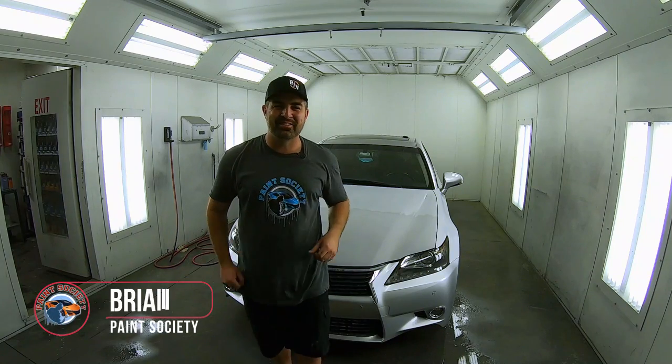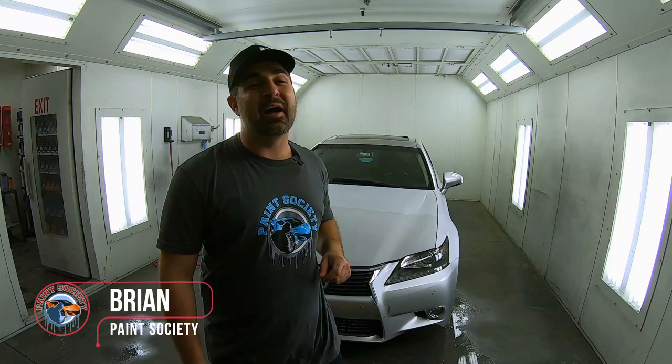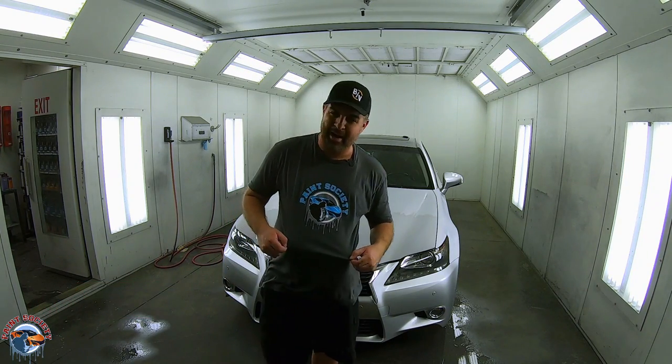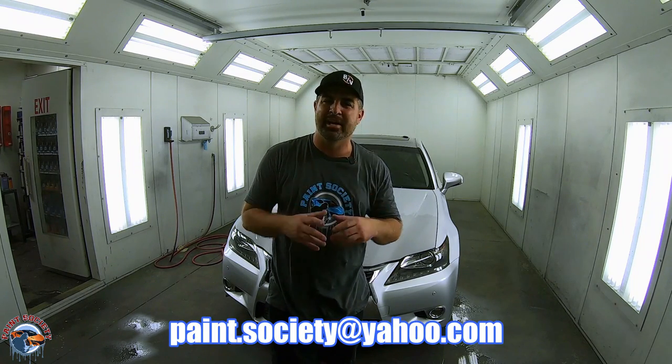What's going on everyone, and welcome back to another episode of Paint Society — the channel where the learning doesn't stop when the video ends. Coming to you fresh in the new apparel — I love this color scheme. If you want to cop some merchandise, go ahead to the description. I got my email there, paint.society@yahoo.com — shoot me an email and I'll give you the details.